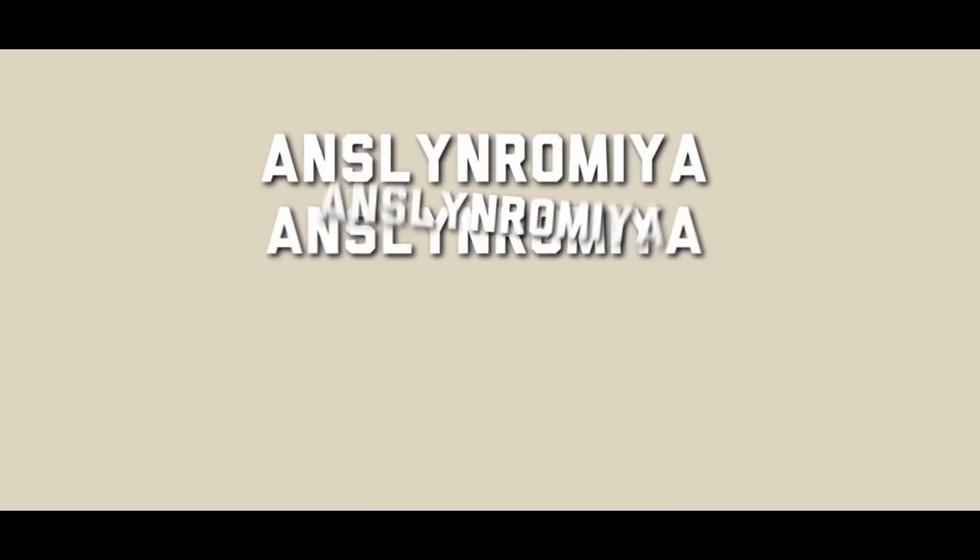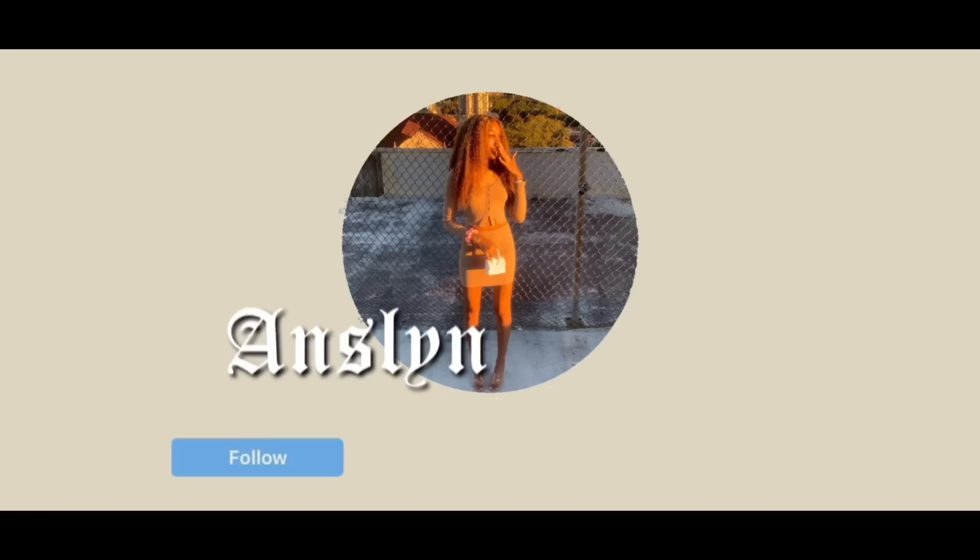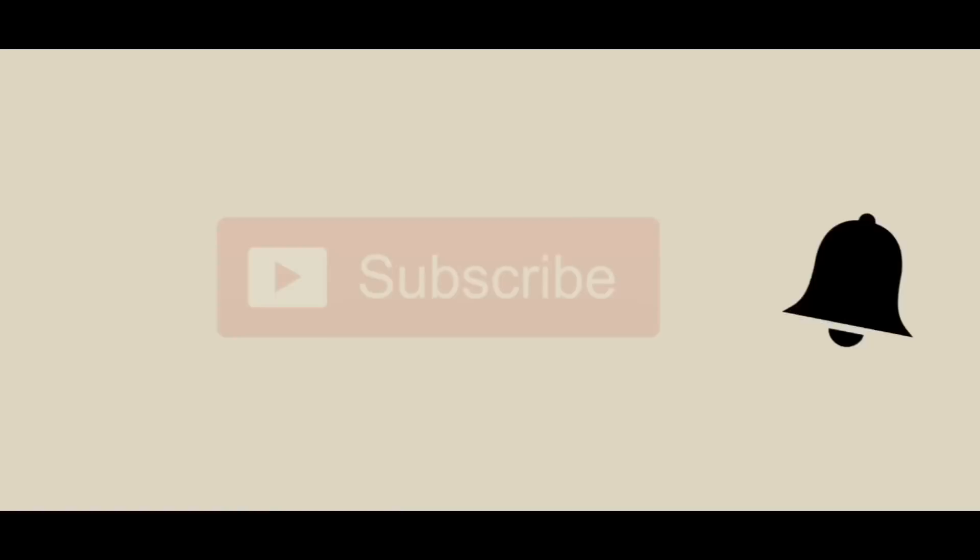Hey y'all, welcome back to my channel, it's your girl Romayah, and I am back with another video. Today I wanted to do a little Shein haul. I've been trying to get this video out for weeks now, but Shein shipping has been really weird — they mailed it in like six different packages, week by week. The last piece finally came yesterday, so I'm just ready to put these clothes on for y'all and let y'all get a feel for my aesthetic. Without further ado, let's hop right into the video.